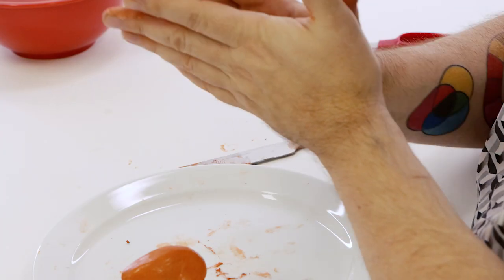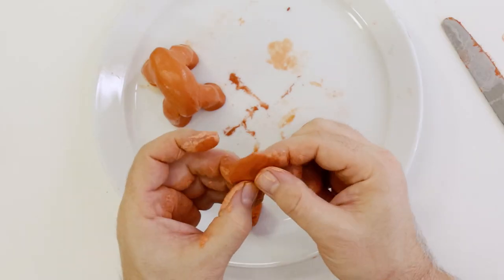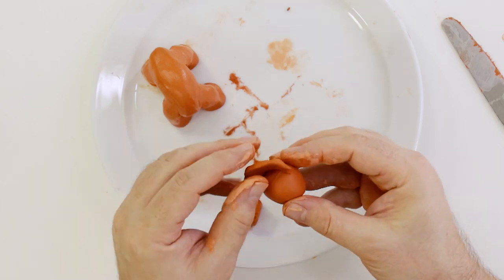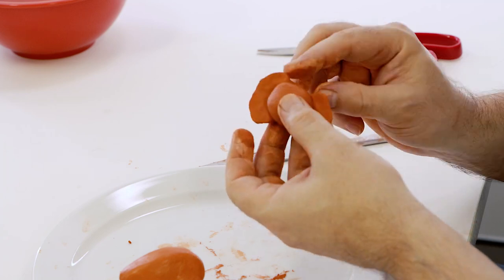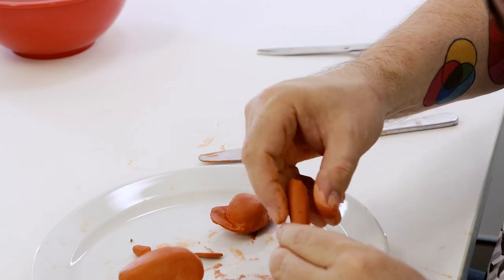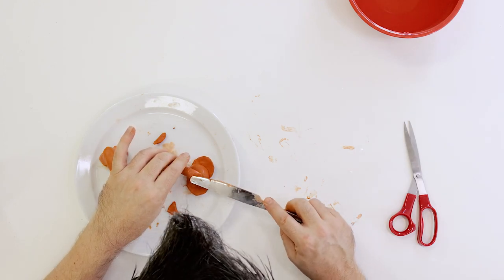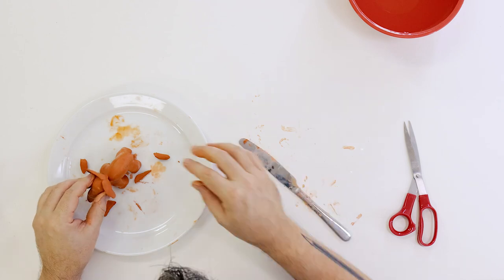Roll the head into a round shape and create two ears by flattening out two balls into a crescent shape, then apply them to either side of the ball head. To create a trunk, roll out a tube in your hands, flatten one end, and blend it onto the front of the head. The head can then be applied to the body.